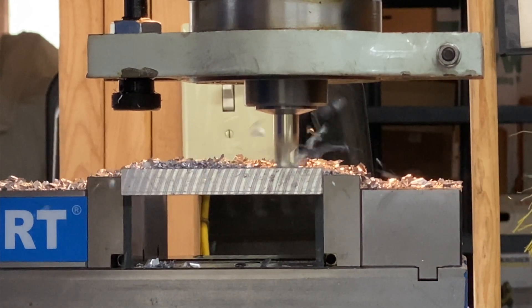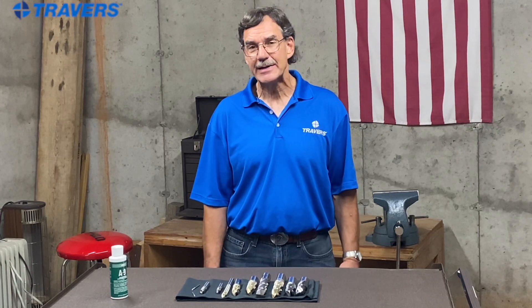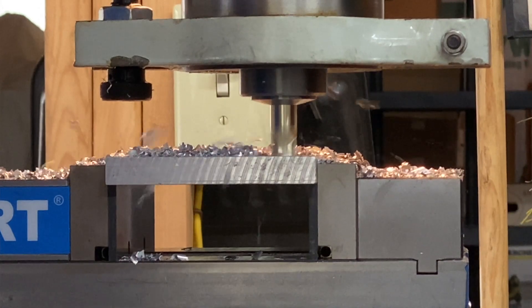Let's talk about solid carbide end mills. They're a little bit more expensive, but it's going to be a better value if you get into high volume machining because they last so much longer than any other kind of material. You can run at a much faster feed and speed, there's less tool deflection which means a better finish and a more accurate workpiece. It's very dense material — a lot heavier than high speed steel or cobalt — and the advantage of that is it takes a lot to heat it up, and heat is an enemy to milling aluminum.